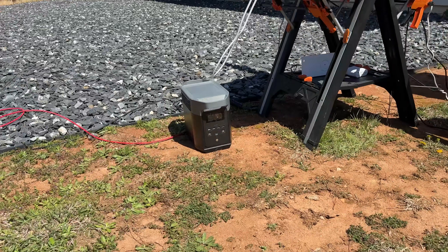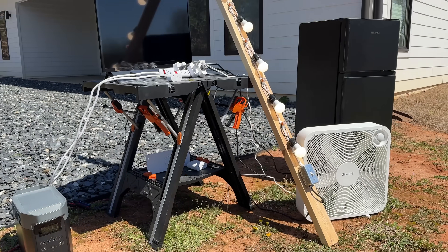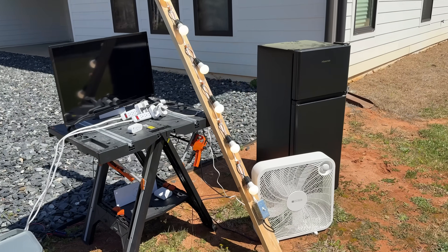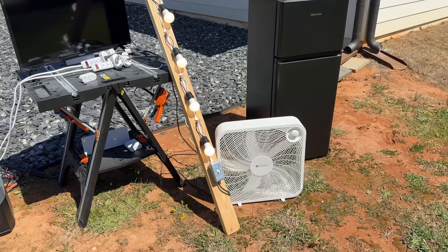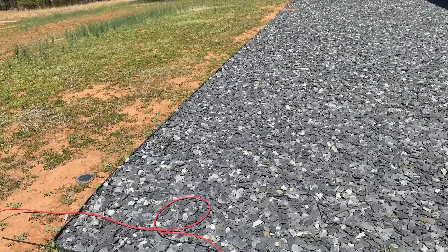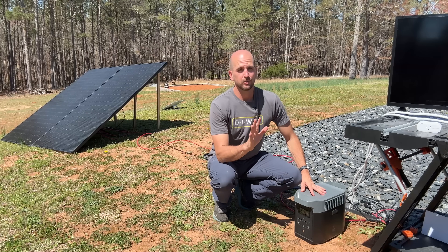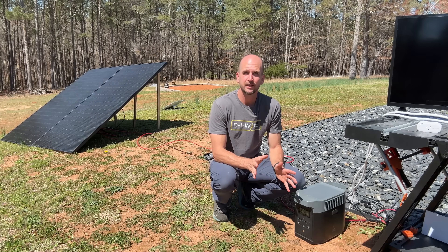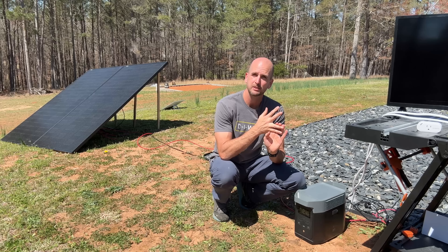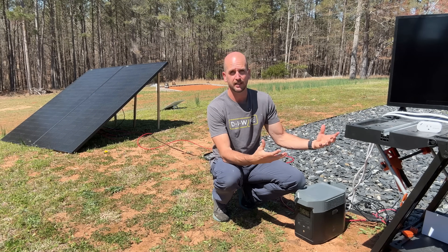I'm trying to size a portable power station and match it to my loads on what would be a house down in Haiti. This is a project we have coming up, so we'll be plugging in a refrigerator, fan, six LED light bulbs, a TV, and even a Gen 3 Starlink for internet. It's critical that I size this unit correctly, make sure it's as cost effective as possible, with as much uptime as possible, and it's kind of an overall plug-and-play, easy-to-operate setup.